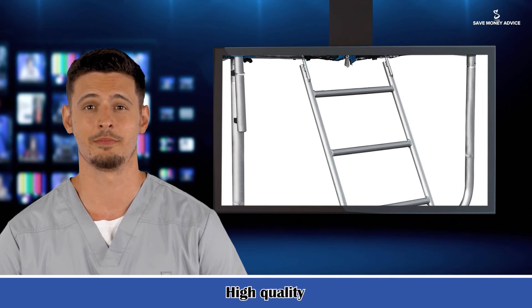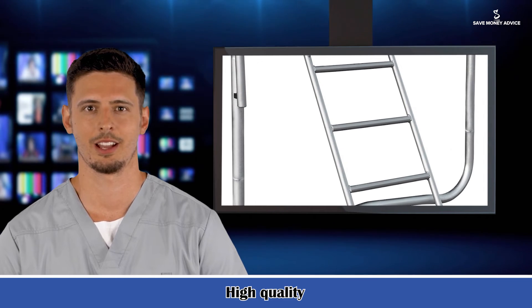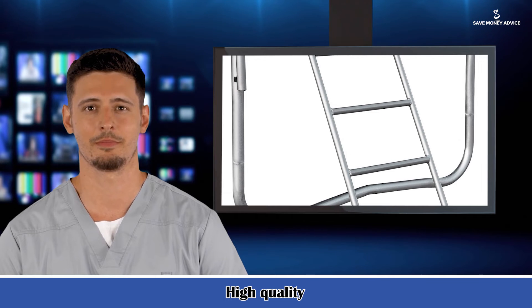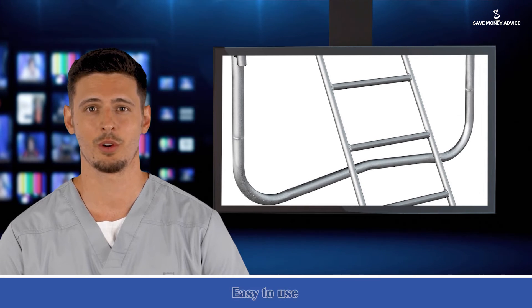Country of origin: China. Level of assembly: full assembly needed. Adult assembly required: yes. Digging required to install: no. Product warranty: yes. About the sports and entertainment guide channel — Dana's is a professional store for fitness and sports family healthcare products.